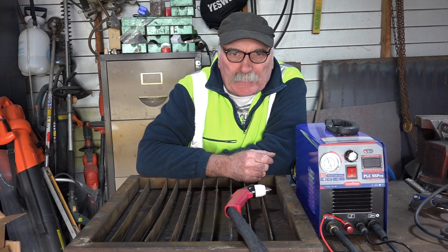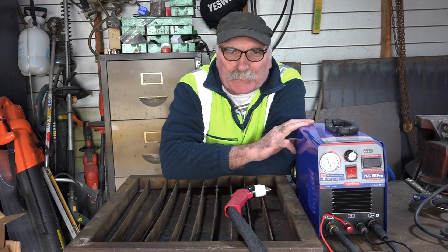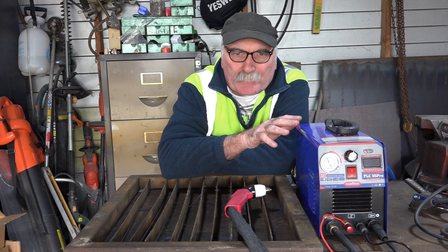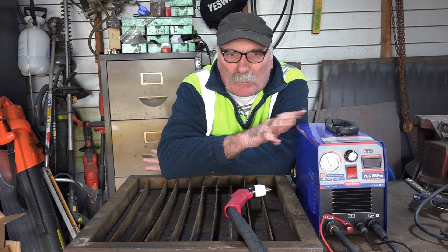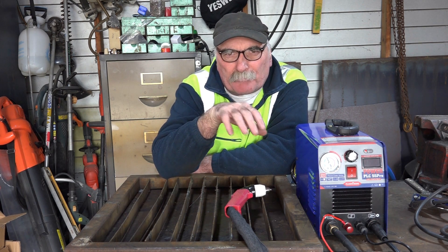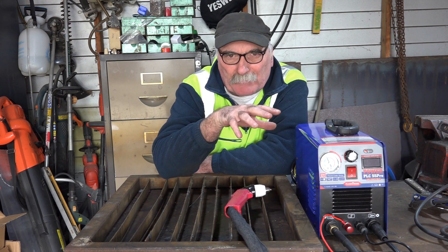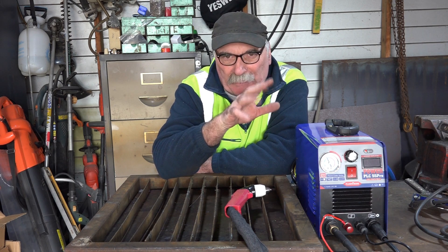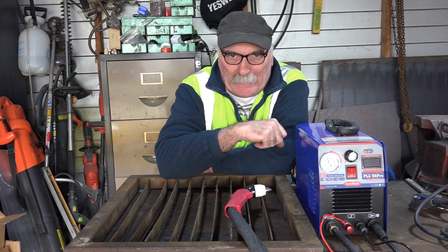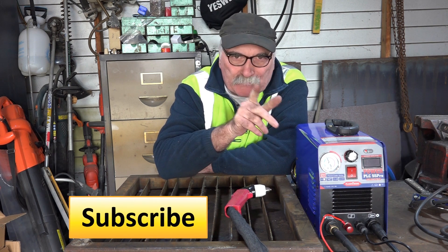G'day guys, Pete from Pete's Tools. Today I'm going to do a review on the new CUT-50 or 55 plasma cutting machine, that's about $240-$250 — it's $50 dearer than the previous one I did. What I want to do is draw a line in the sand and see what you get for under $300. I might buy two, three, or maybe even four different machines under $300 and compare them all. Same as usual — like the video, subscribe, drop me a comment, come say g'day below.